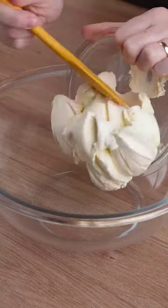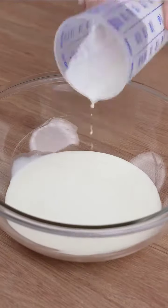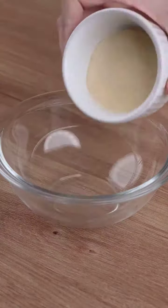In a large bowl, add 400 grams of cream cheese and 200 grams of condensed milk. In another large bowl, add 250 milliliters of heavy cream. Now pour all this cream into the cream cheese mixture.